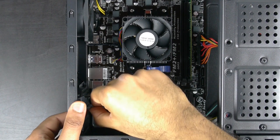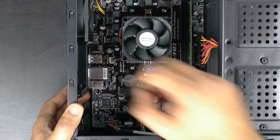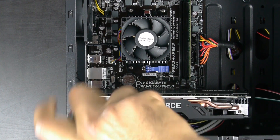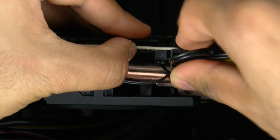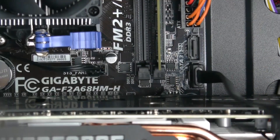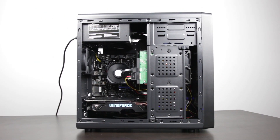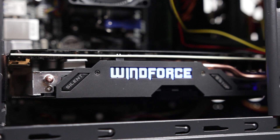Now for the favorite part — installing the graphics card. Remove the PCI Express slot covers on the case corresponding to the expansion slot, lower the graphics card onto the PCIe connector on the motherboard, and secure it with one Phillips head screw. Connect the 8-pin PCI power connector from the power supply to the GPU. Finally, mount the hard drive into the case, connect a SATA cable from the motherboard to the hard drive, and give it SATA power as well. With all hardware successfully installed, the PC is complete.